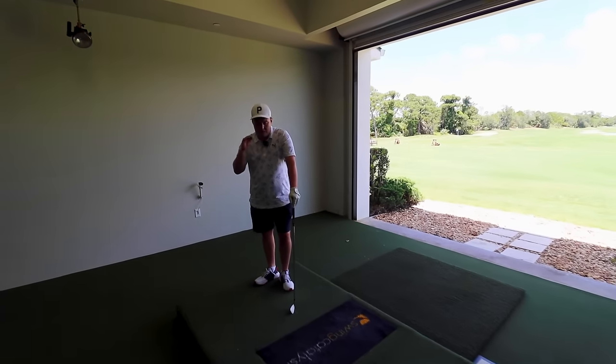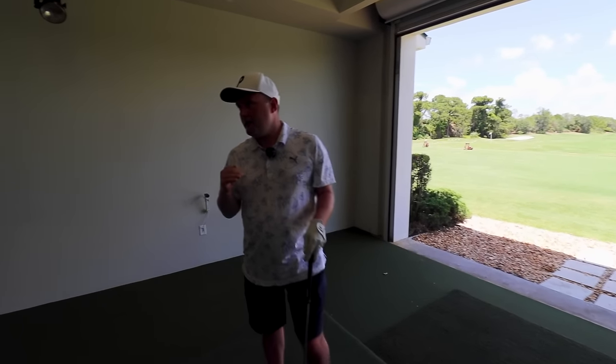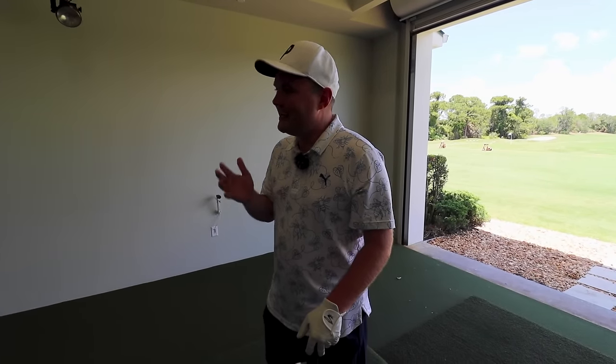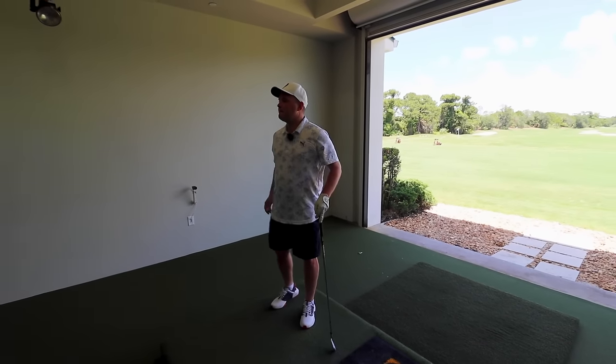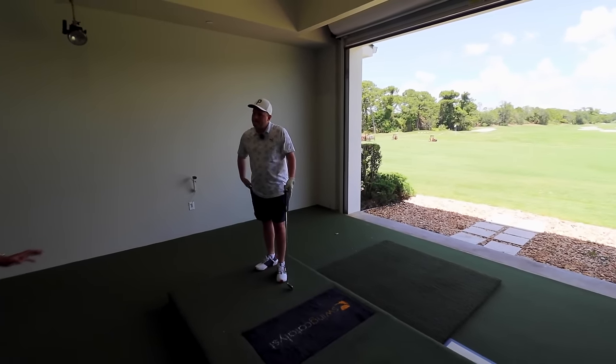I love my golf. I love it so, so much, but I want to get better and my golf swing isn't the best. Please, sir, help me. Okay, let's get in there. Let's see what we've got. See what we're working with.